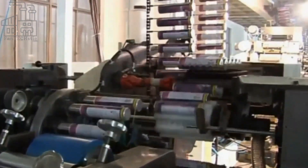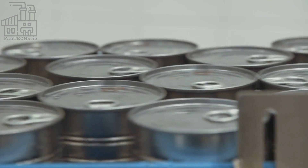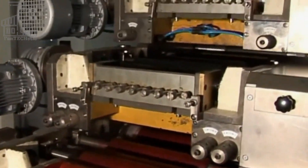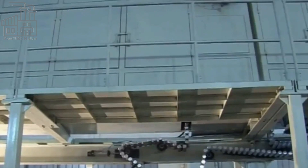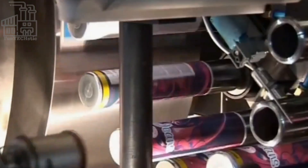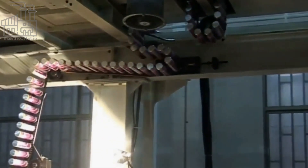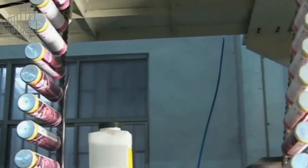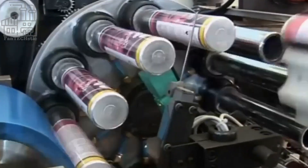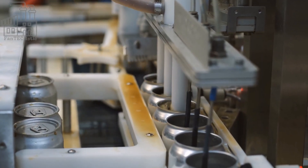Finally, the cans are cleaned and coated with a protective layer to prevent them from corroding. First, the cans are washed to remove any dust or debris accumulated during manufacturing. Next, they are coated with a thin layer of paint or polymer, which acts as a barrier against oxygen and other corrosive agents. This coating helps protect the aluminum and keep the soda inside fresh. After coating, the cans are inspected once again, and any that don't pass are recycled.